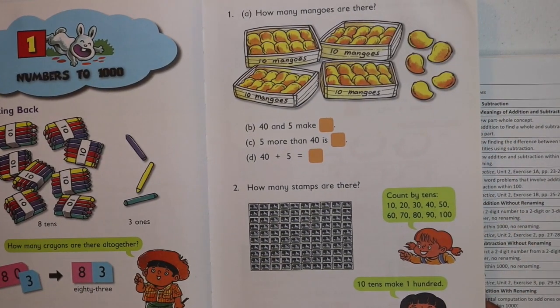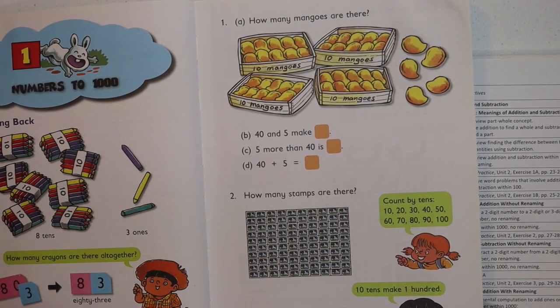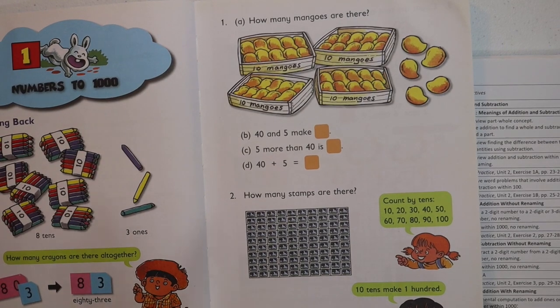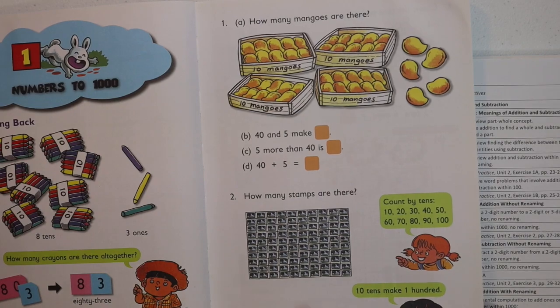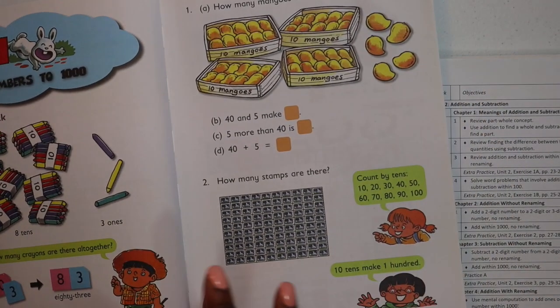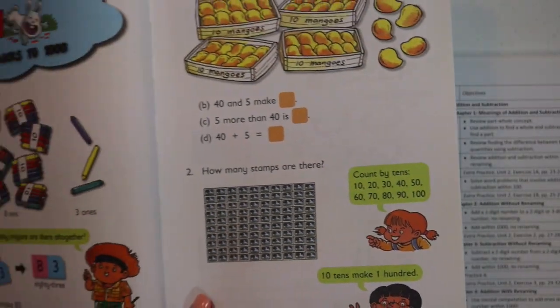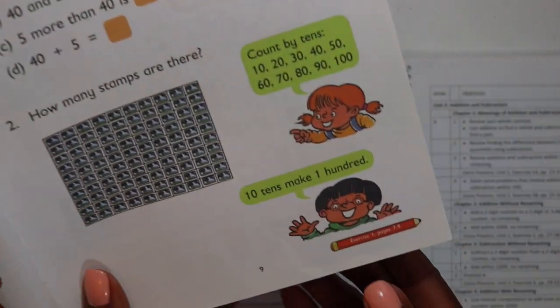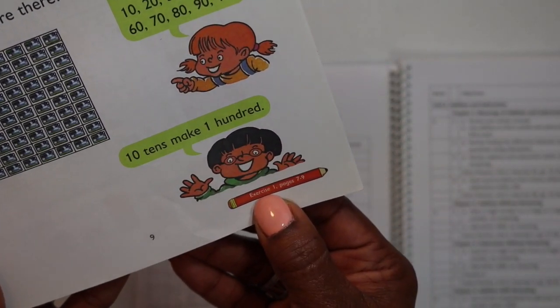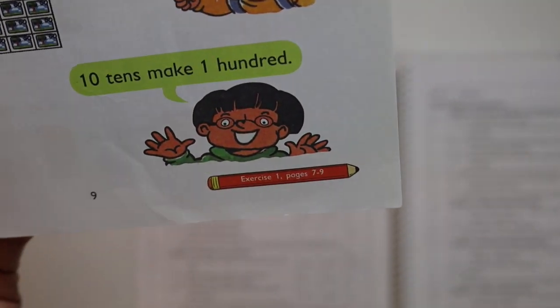The orange boxes are where your child is going to mark their answer. If you don't want your child to mark in the textbook, just keep paper or notebooks so they can record their answers. After you've worked with your student, they send you over to the workbook. The little red pencil at the bottom will tell you the exercises and the page numbers in the workbook to go to.